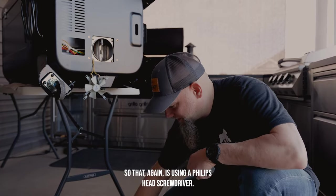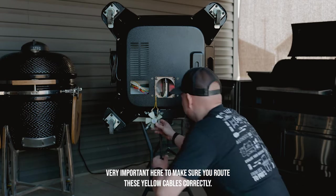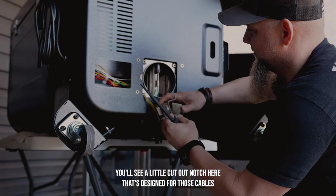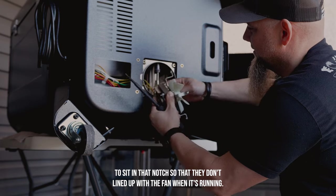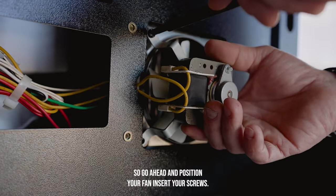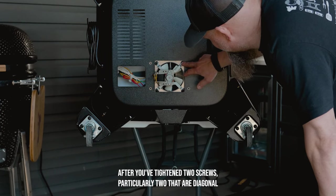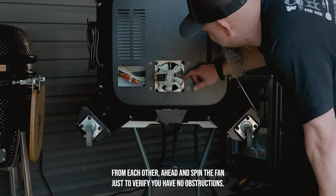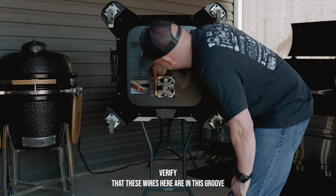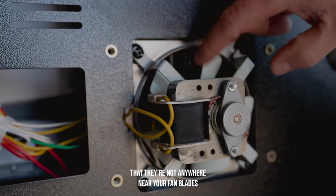Go ahead and reinstall the blowing fan using a Phillips head screwdriver. Very important here to make sure you route these yellow cables correctly. You'll see a little cutout notch that's designed for those cables to sit in so they don't bind up with the fan when it's running. Position your fan, insert your screws. After tightening two screws diagonal from each other, spin the fan to verify you have no obstructions and that these wires are in the groove, not near the fan blade.